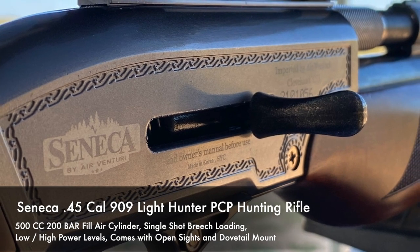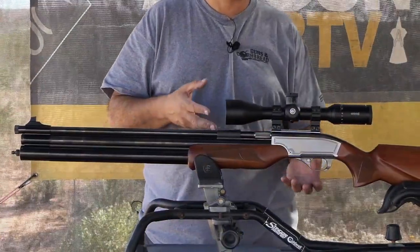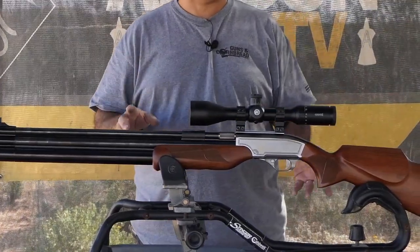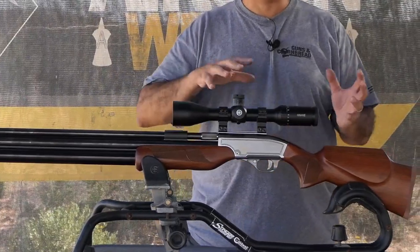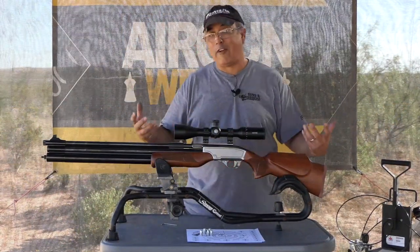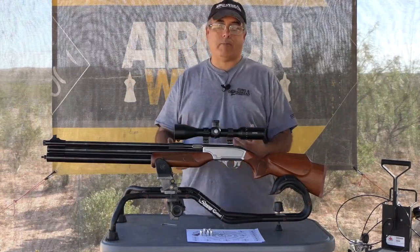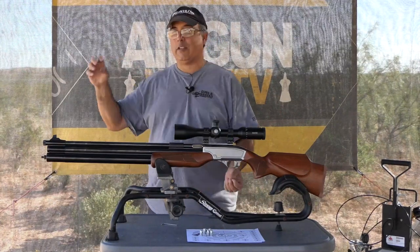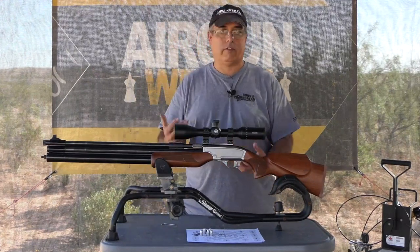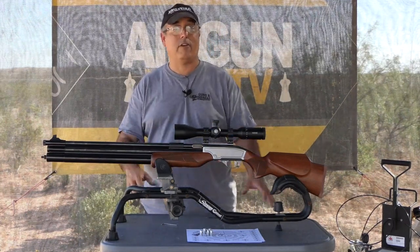Why would somebody want to go .45 over .50? The .45 gives a little bit better ballistics and, I think, a little bit better penetration — that's my personal opinion. More factually, there are so many more ammo options in the .45 range than in the .50. In .50 cal you maybe have a couple choices; in .45 caliber you have a lot of choices, whether it's round ball or heavy slugs. And if you're into self-sufficiency, finding gear to cast your own bullets in .45 is very, very simple.